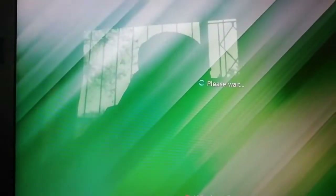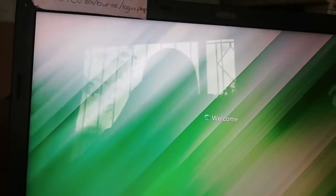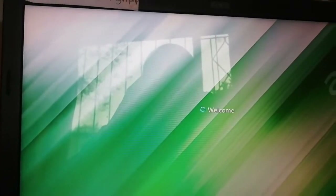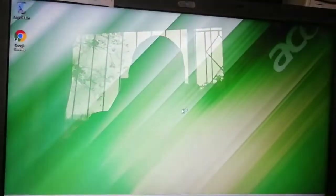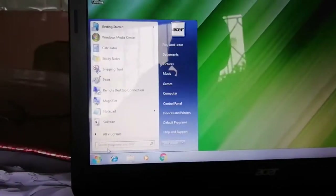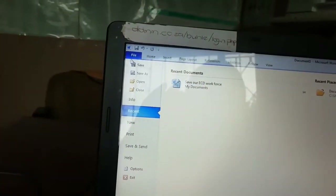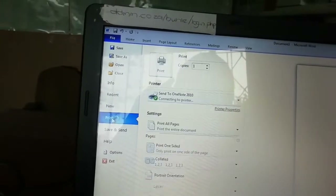When the machine is on, that's when we're going to start doing things. It's on now — we're waiting for the desktop to show up. Once icons are ready we can proceed. We're back, and we're going to try to print to see if the drivers were set after restarting. Sometimes when you install the machine you have to restart. Let's open Microsoft Office 2010 and try to print.